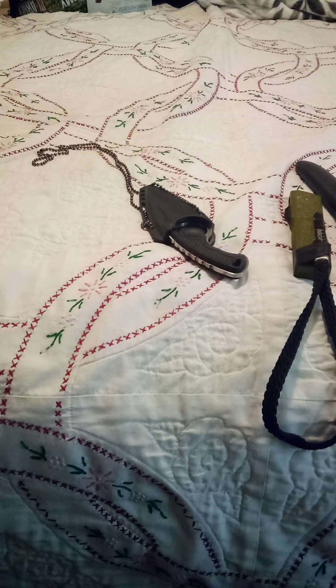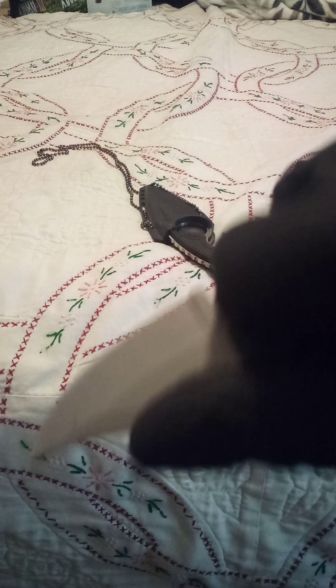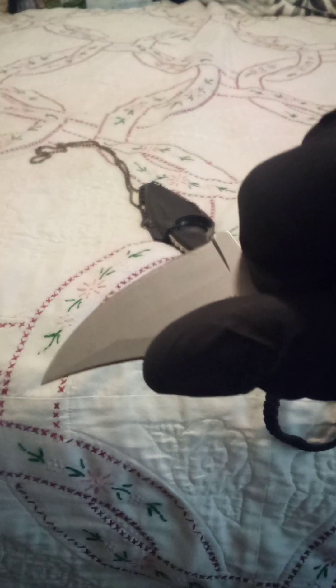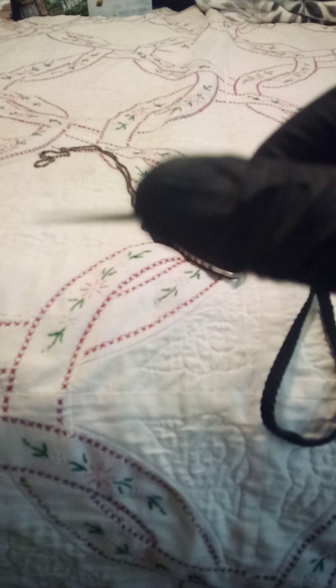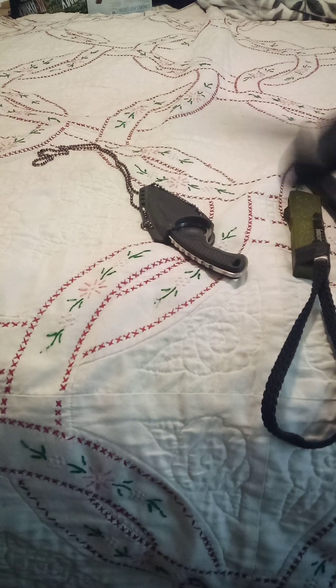Up next, we have a CRKT Minimalist. It is a very tiny knife, but for the application of something like this, it is a get-the-fuck-off-me, a package opener, or possibly a hostage taker, depending on how advanced your martial arts skills are. Very nice.